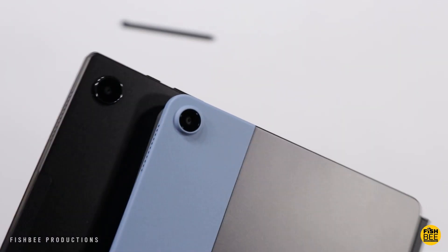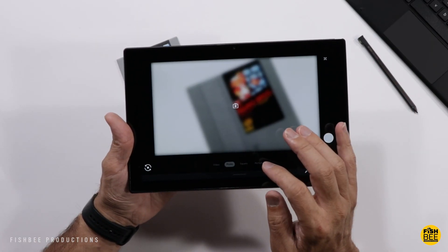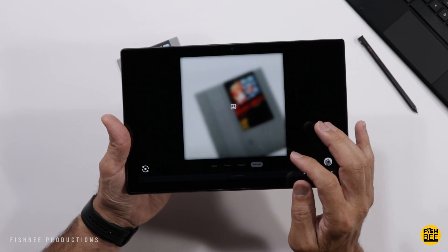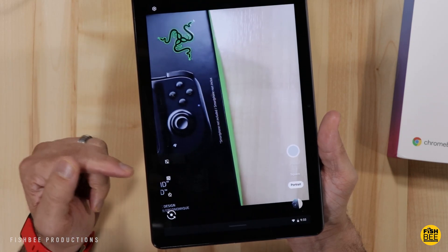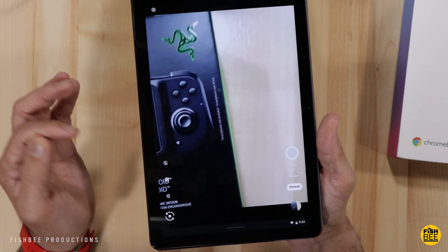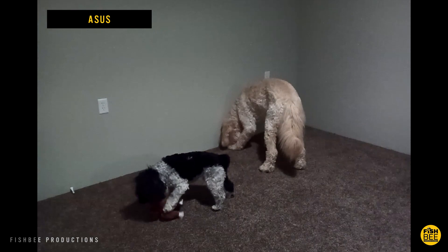Cameras on these are not really great at all. Not that most people would use them to take photos, but you might want them for video conferencing like Zoom or Microsoft Teams. I'd probably go with the ASUS tablet because the front-facing camera seems to struggle a little more on the Chromebook Duet. The resolution is pretty low on both, so I'd still recommend using your cell phone instead.